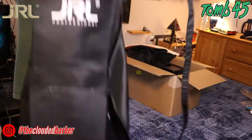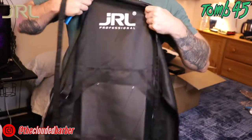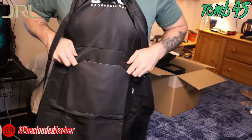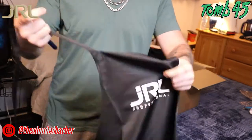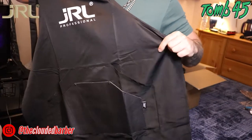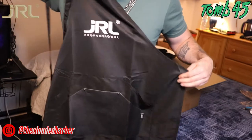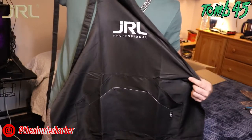On to the next — we got the JRL barber cape. Got the logo right there, some pockets, little slits where you can put your clips and all that. It's got tie straps you tie around your neck and around your back. Good quality — it's probably water repellent and the hair will just fall right off when you're cutting. A very nice cape, I appreciate this.